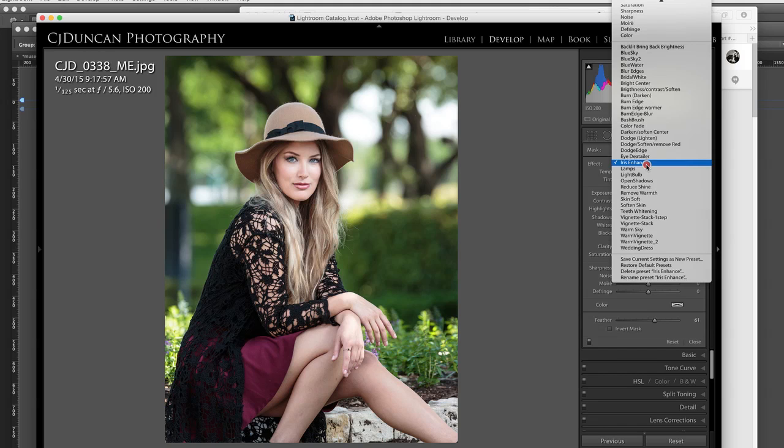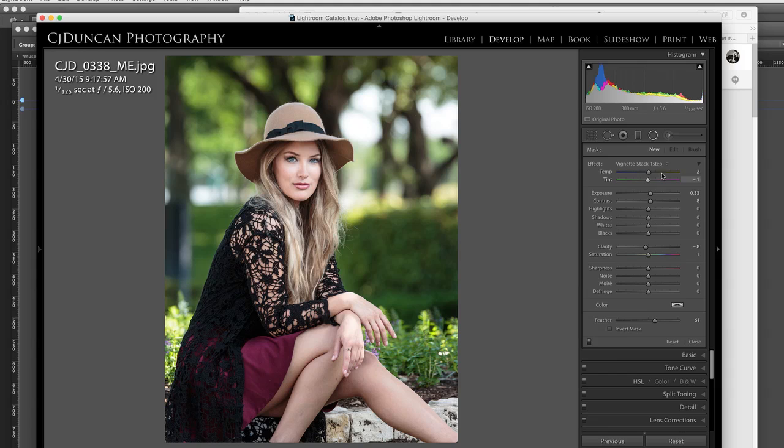I've already created a preset and I call it Vignette Stack First Step. I'll go through the settings: I do a little temperature boost, not much. I bring the exposure up about 33.33 and contrast up a little.